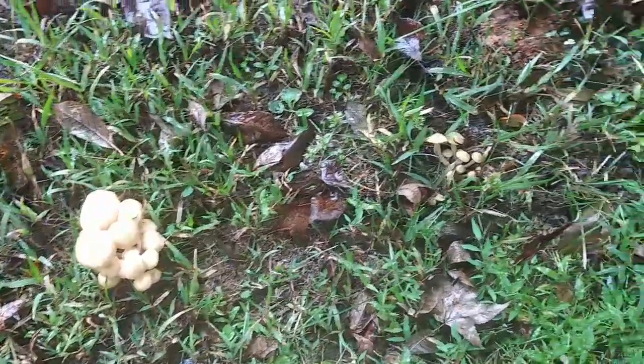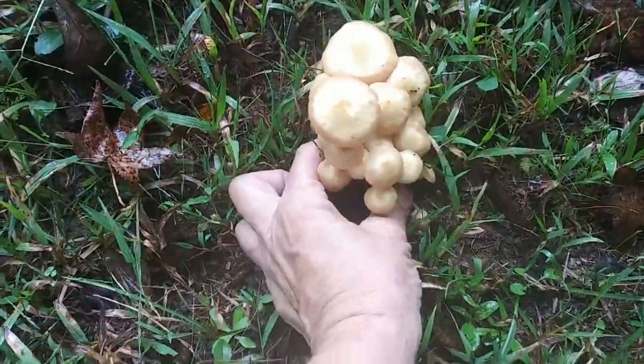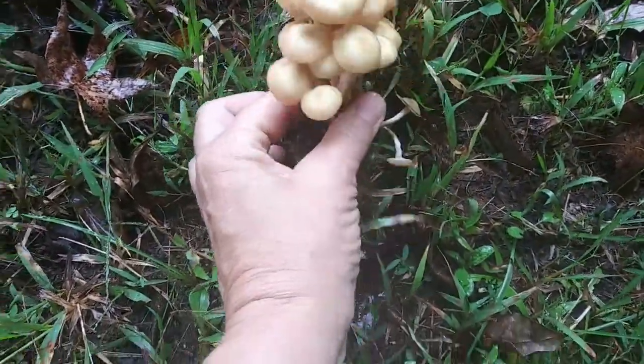I've got them in so many different places all over my property that I am definitely going to harvest a few. I am 99.999% sure I know what they are. I'm going to get a spore print just to be sure. But I'm going to go ahead and harvest a couple bunches so you can get a good idea of what they look like underneath. I'm going to start with this cluster and let these grow a little bit more.